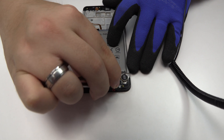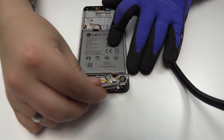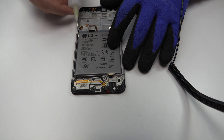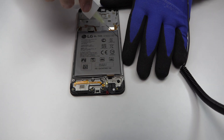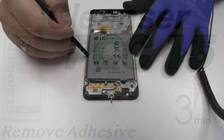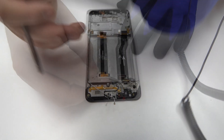We release the vibration motor which is attached to the middle frame of the screen. To loosen the adhesive, we use a contact cleaner or isopropyl alcohol. Using a plastic tool, let's remove the battery.